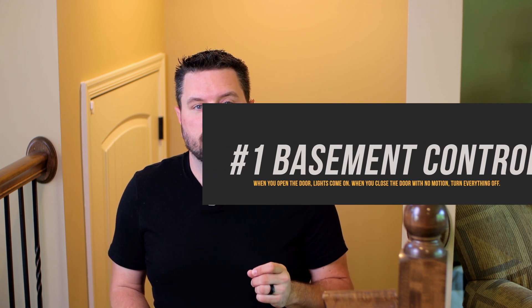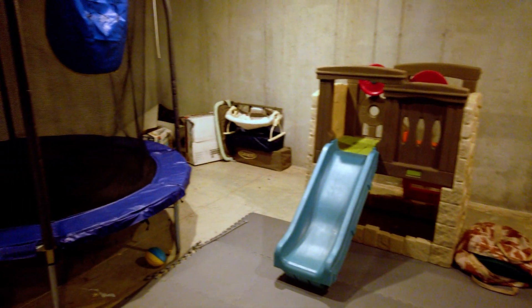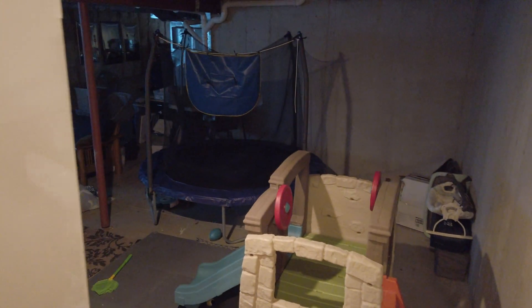For our last automation — number one and my most-used — it's automatically turning on and off lights and devices in my basement, which we've set up as an additional play area for our kids. The problem is they'll come upstairs, shut the door, and leave everything on downstairs — TV playing, all lights on all night. So I built an automation: when the basement door is closed and there's no motion for 10 minutes, it automatically turns off the TV, stops the Google Home from playing anything, and shuts down both the basement lights and the stair lights. When the door is opened, it sequentially turns on the stair lights then the basement lights. For this you need a door and window sensor, a motion sensor, and some smart bulbs or switches.